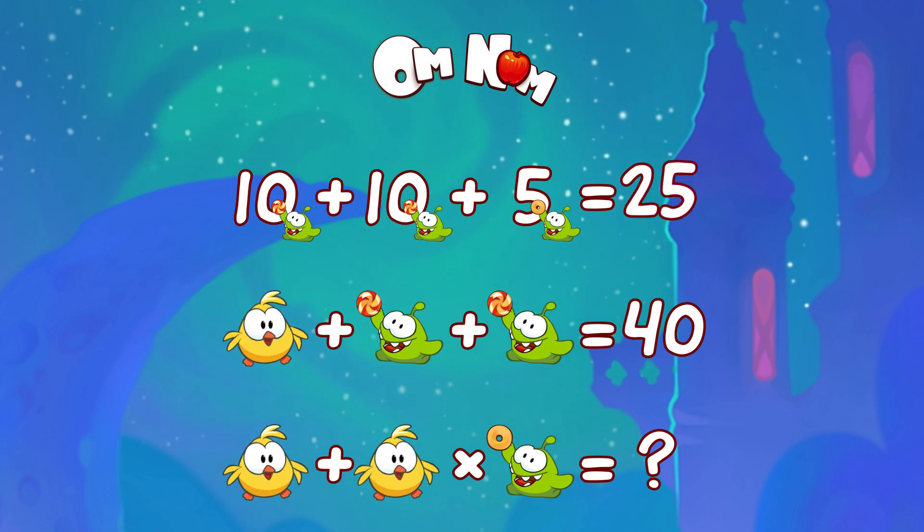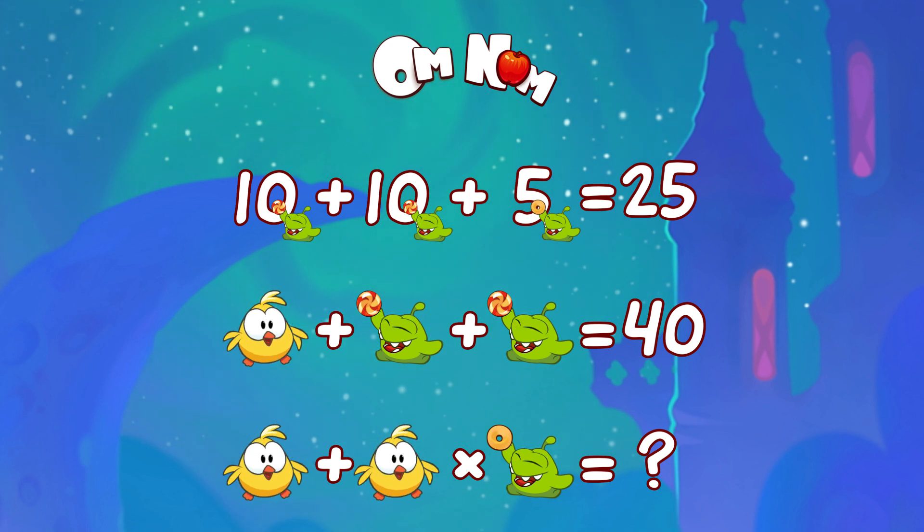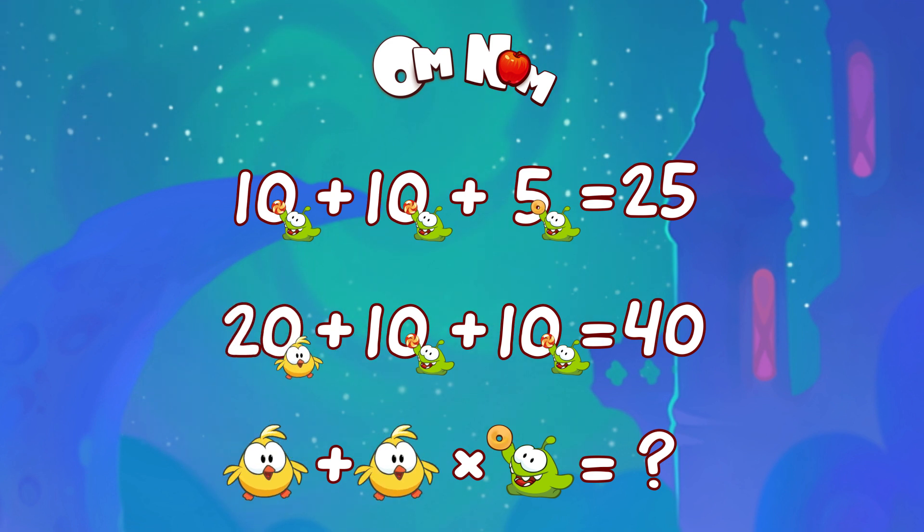What about the second line? Here we have a little friend, a chubby chick. And Omnom with candy again. Omnom, that's too much candy for you! It's an easy one. We already know that Omnom with candy is 10. So what's the chick? 40 minus 10 minus 10 minus 10 is 20!